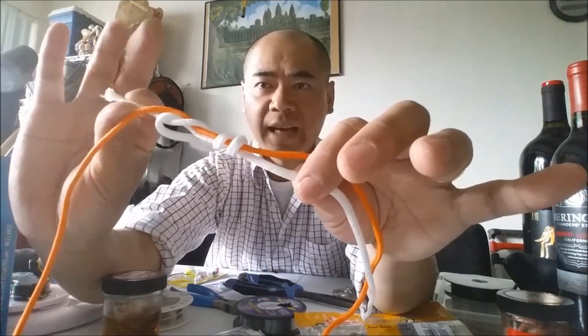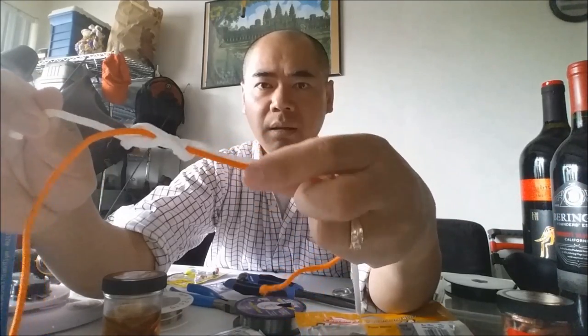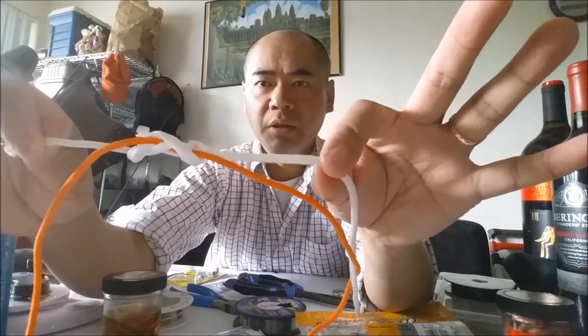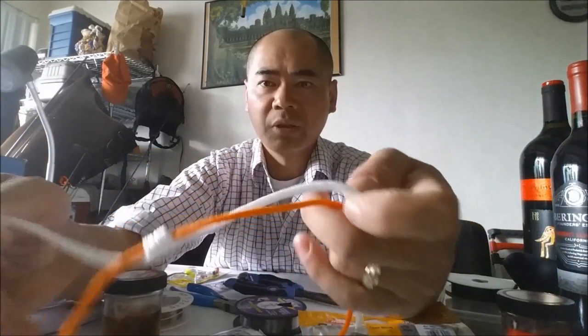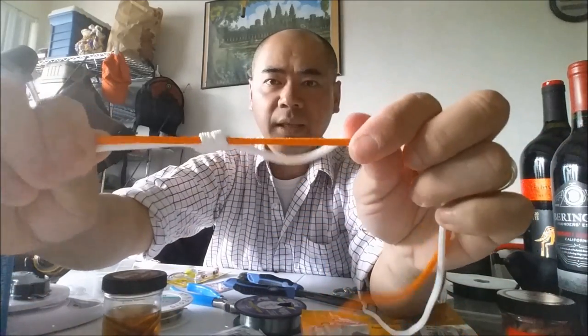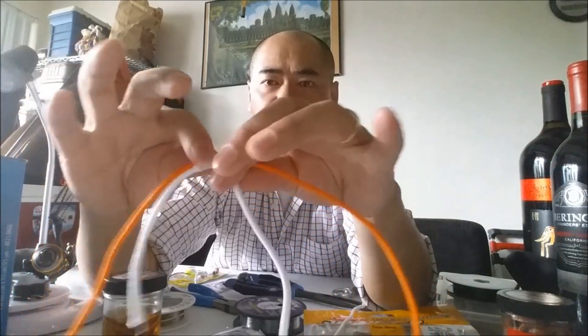Then you're gonna grab the tag end and the leader and tighten that up, just like that. When you tighten it up it's gonna look uniform, just like that. Basically, this main line is gonna slide along that knot right there.